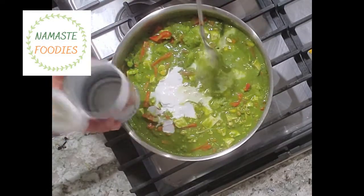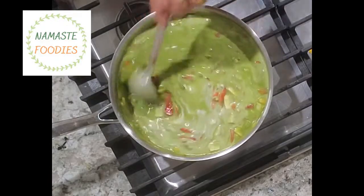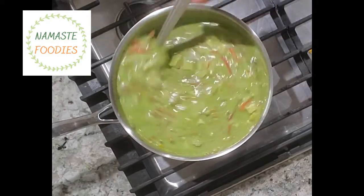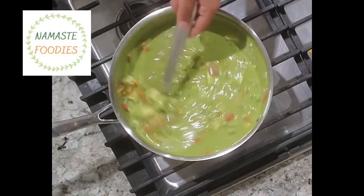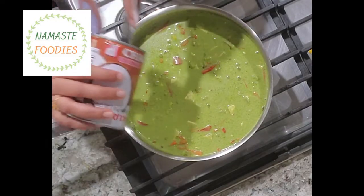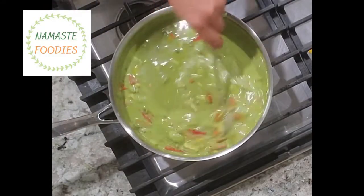I am adding coconut milk — about 400 ml. This coconut milk gives it a very exotic flavor and creamy texture. The Thai curry taste really develops when you add coconut milk. You can increase or decrease the quantity a little bit depending on how much you have and how you like it.